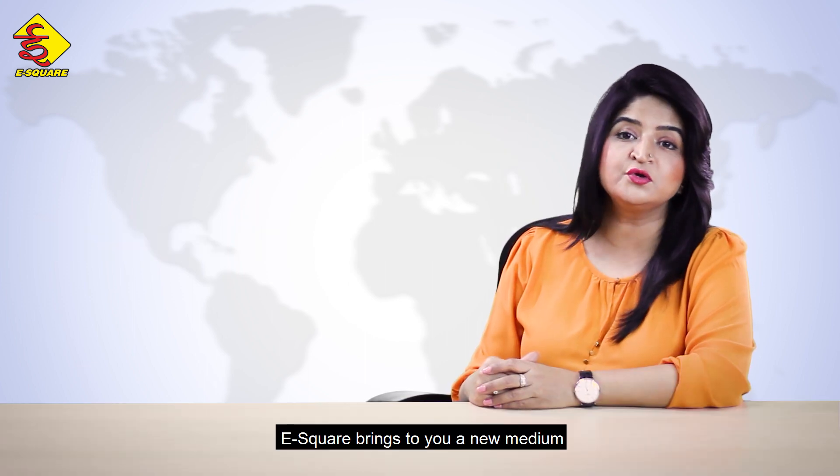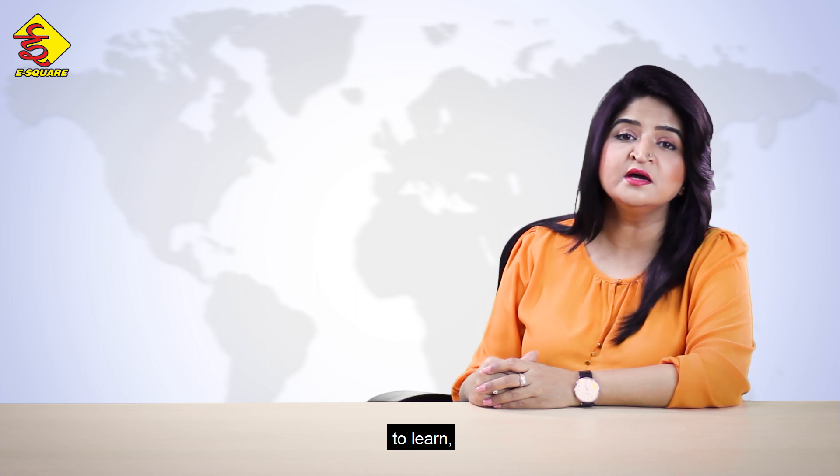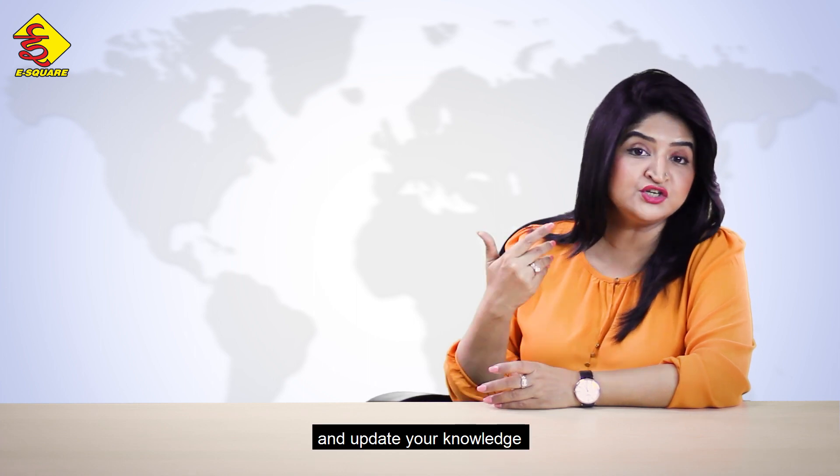E-Square brings to you a new medium to learn, educate and update your knowledge about lockout-tagout through our show, Loto Guru. Namaste, I'm Dr. Nalini Gulati. Let's start learning.